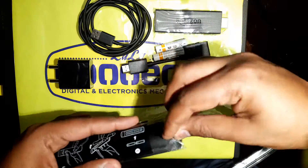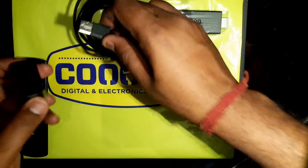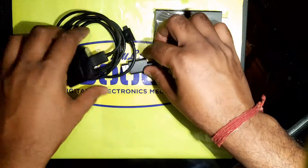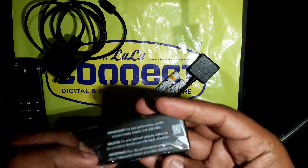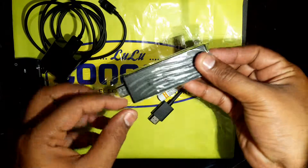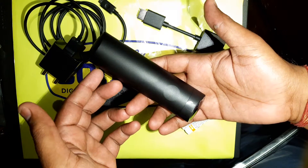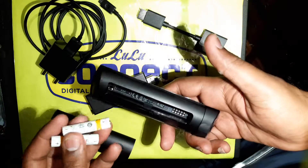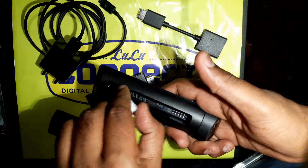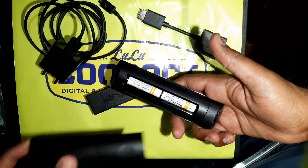Let's open the remote. It's a very nice, handy remote — I liked it. To open the back, just press a bit and it will open. Then put the batteries in like this, and then close it.